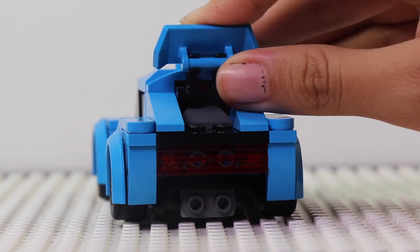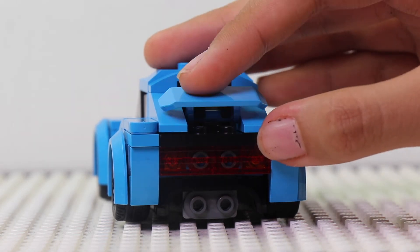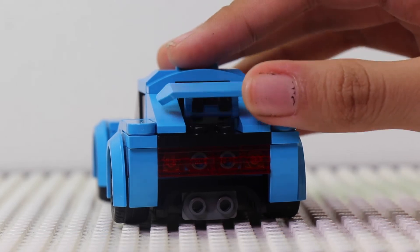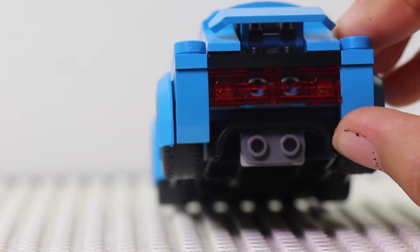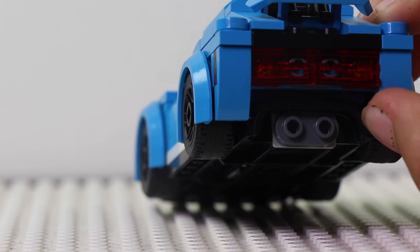In the back, this part you can move in either way and pose it however you would like. The lights look nice and give it some color, making it look like they're actually on. Overall it looks like a real car, and this little part at the bottom looks like it would give it a boost and add more realism.